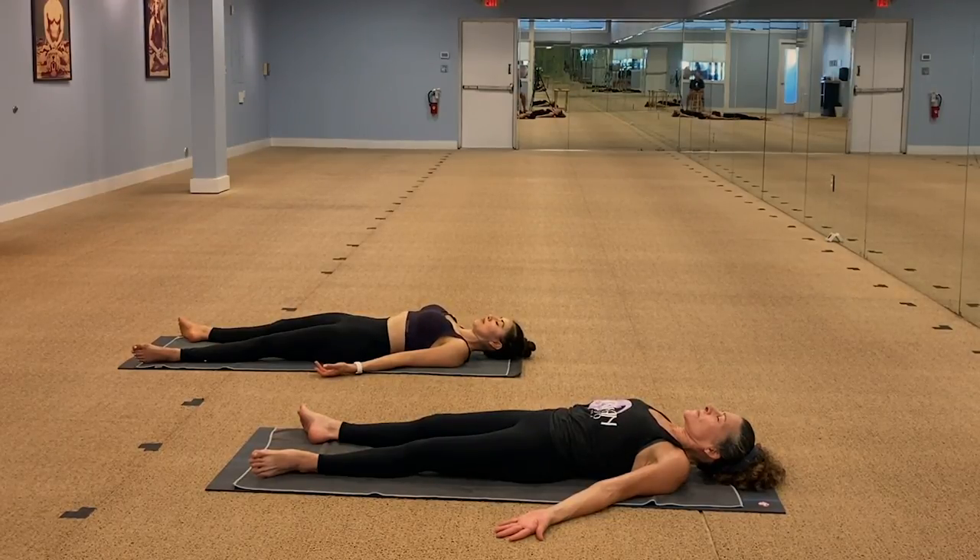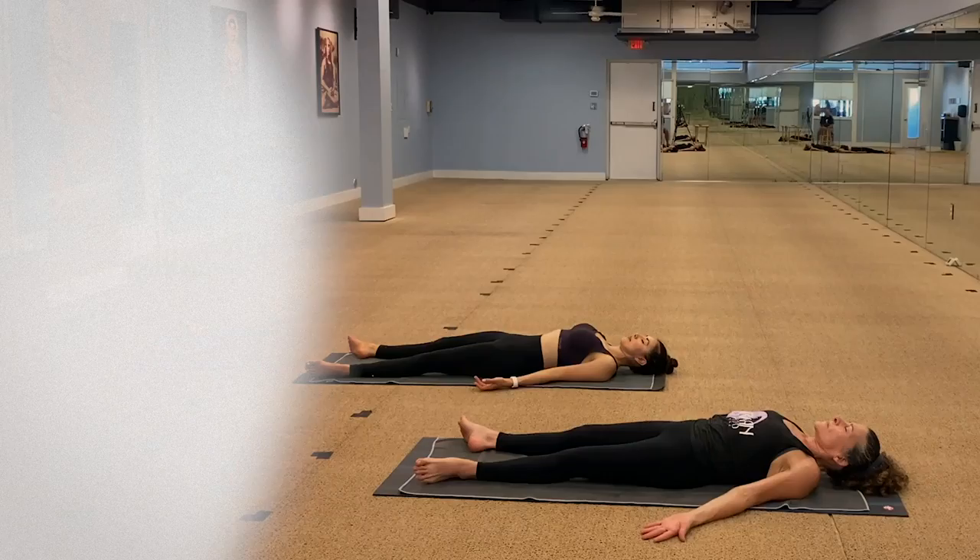I thank you for allowing me to lead you in the practice this morning. See you next time. Namaste.